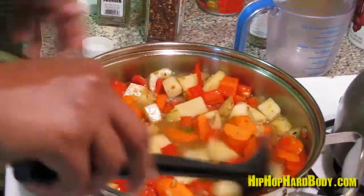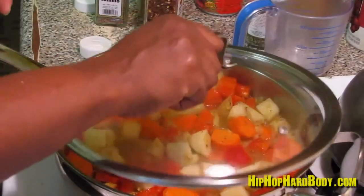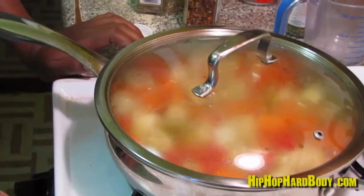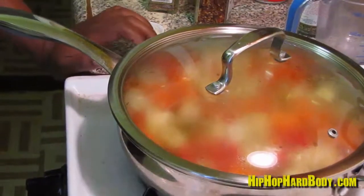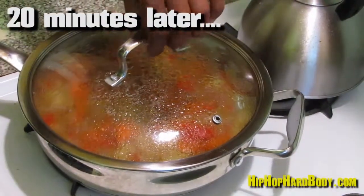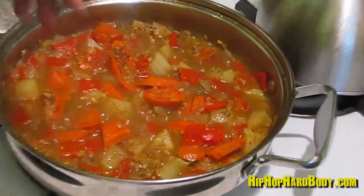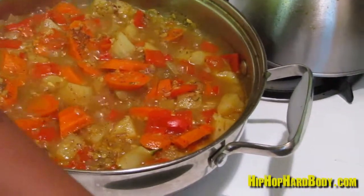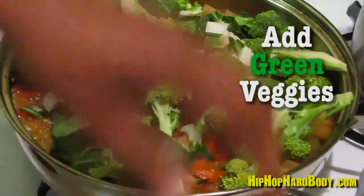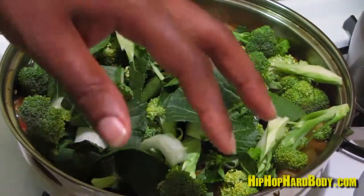This is the point where you want to cover it and reduce the heat to medium. After about 20 minutes of the potatoes and carrots cooking, now it's time to add the rest of your green vegetables. These don't take as long because they just basically steam, so you add in your bok choy and your broccoli.